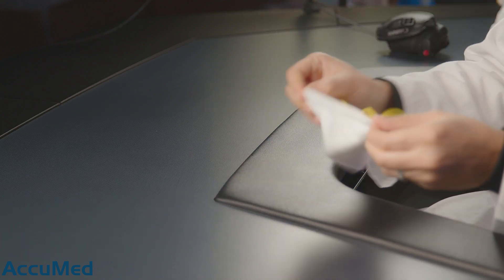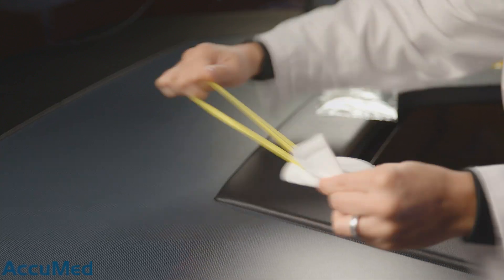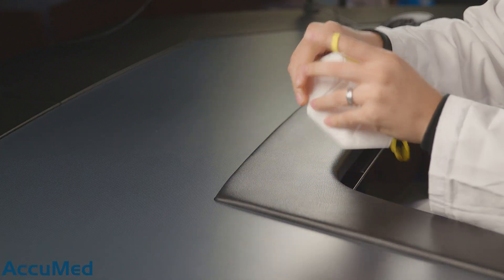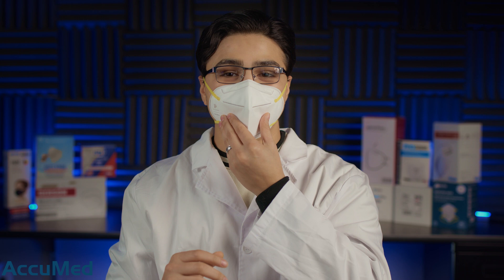Now let's test out the headband loops. It's alright construction — not bad at all. The nose wire isn't the stiffest. We're going to run them through the test and see how they hold up. Putting this one on and sliding that one on the back of my neck. So it is pretty secure, however you can notice there's a lot of collapse, so the breathability is not the best.